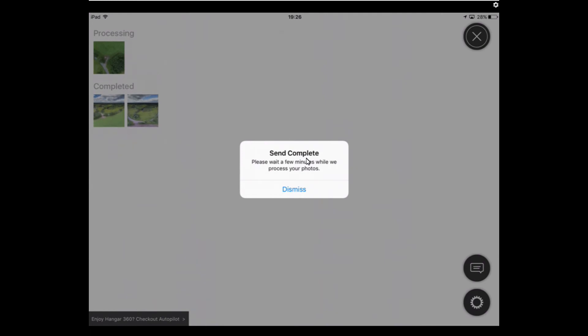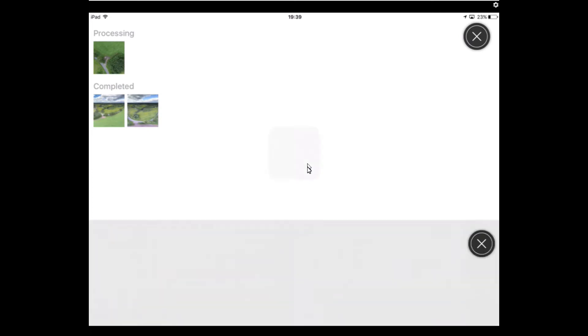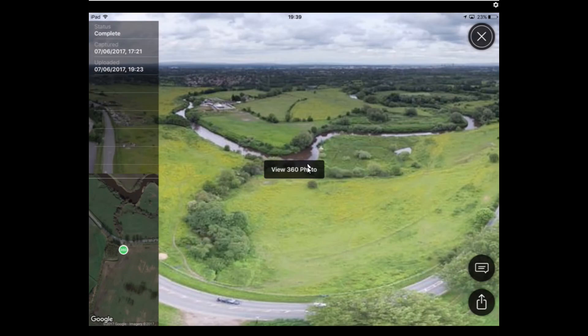It says 'please wait a few minutes while we process your photos.' Click dismiss and it starts processing. I'll fast forward again. It's been about 10 minutes now. I'll tap on it to see what it's doing — it's spinning its circle but the status actually says 'complete,' so there seems to be a bit of a glitch with the app.